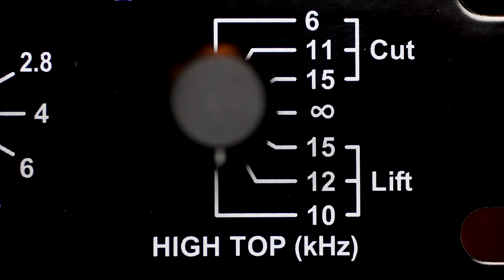There is also a high top control that provides a switched set of shelving type filters to boost or cut high frequencies.